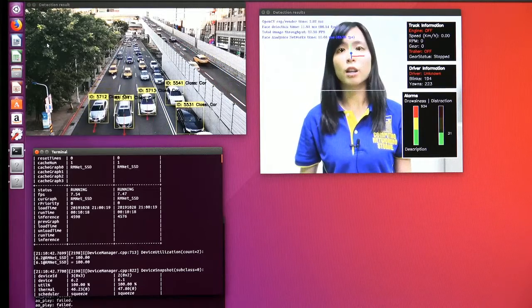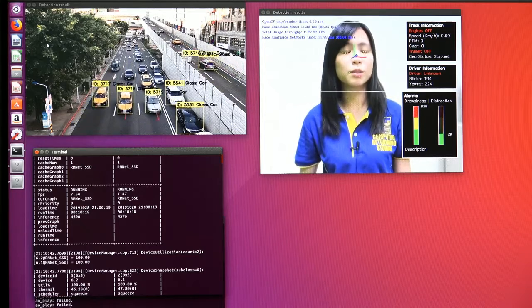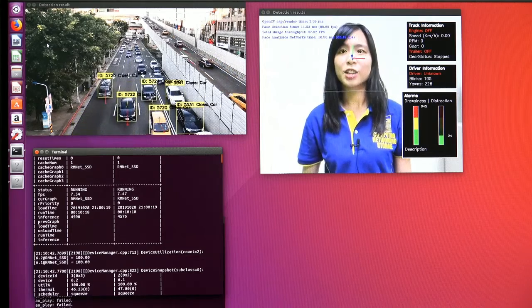The alarming point can also be customized by user preference. Now, this concludes our demo for ITG100AI, and let's go back to the slides.